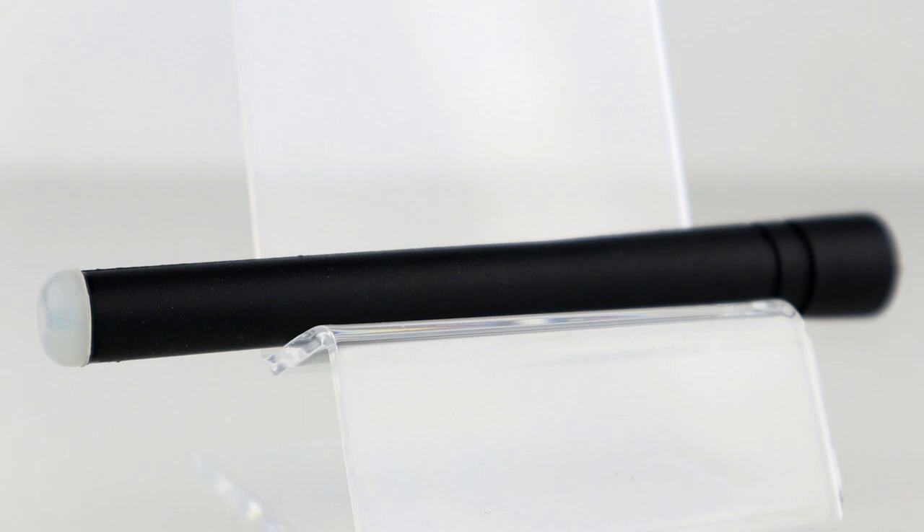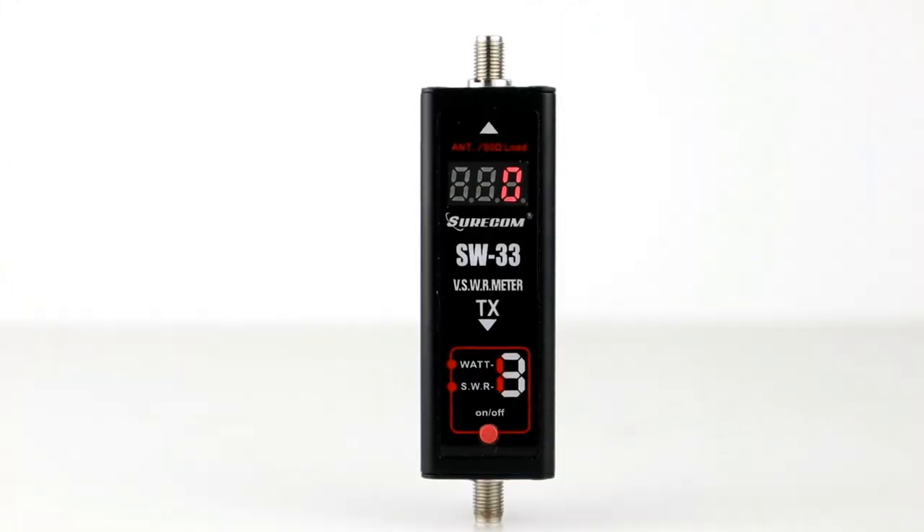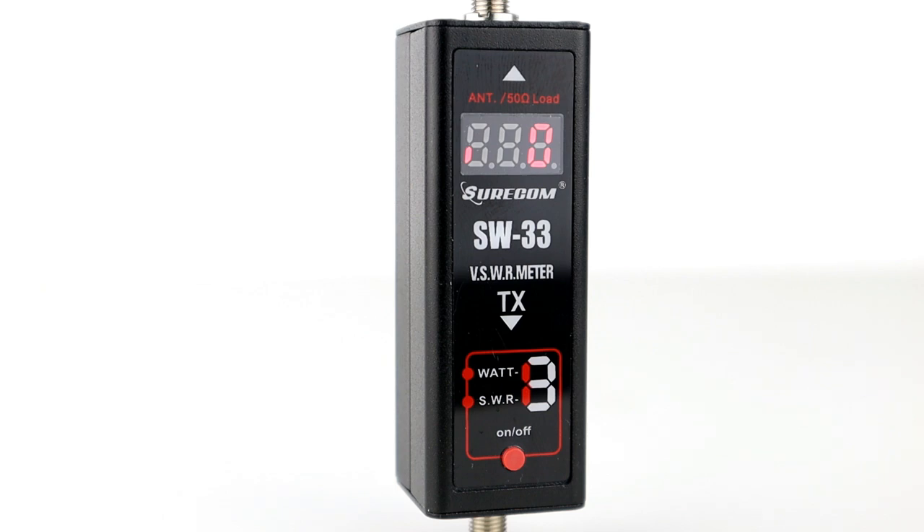The second is an unbranded VHF and UHF antenna that has a gel cap on the top which allows a blue LED to illuminate through it. I can't get the top off without damaging the antenna, but I'm guessing it's of similar construction inside to the HYT antenna. We'll test both antennas' SWR using the Shorecom SW33. This device has mixed reviews and is very cheap, so the results won't be scientific, but it will give us an idea of whether the antenna is at least reasonably resonant.